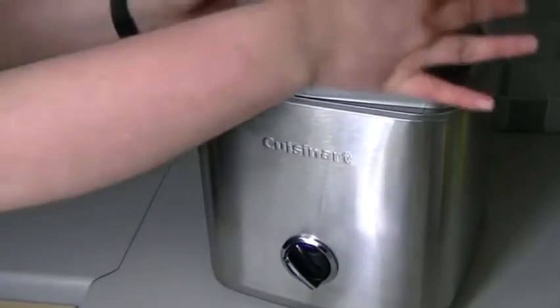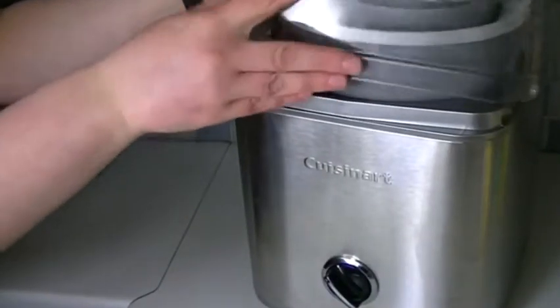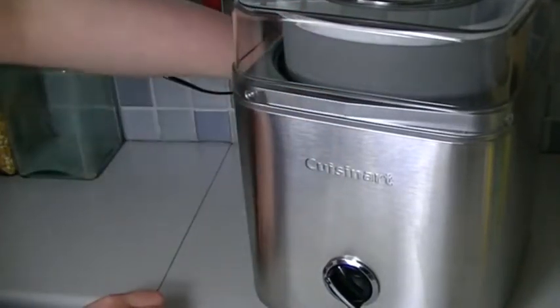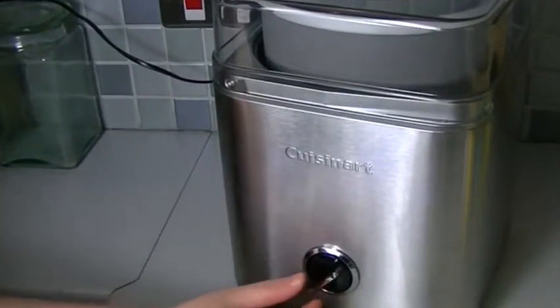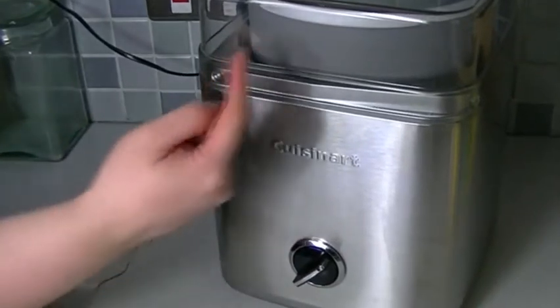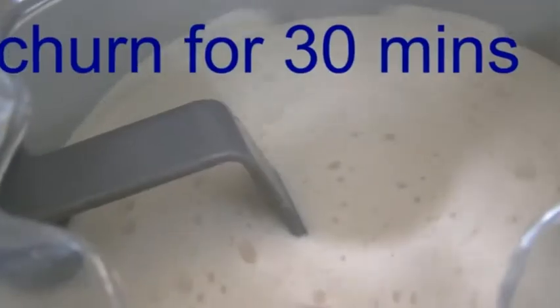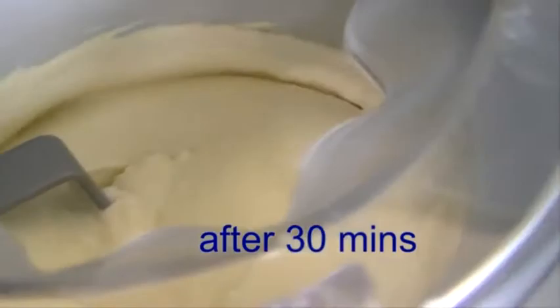So you've got the frozen bowl inside and then the paddle attachment, and then you put this lid on — it clips into place. Switch it on to the wall and then turn it on, so it starts rotating. You can see it's already started setting along the edges. This is 5 minutes — at 20 minutes you can see it's really coming together. The ice cream has now been 30 minutes. This is the ice cream just out of the machine, still quite a soft scoop.